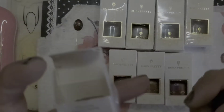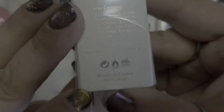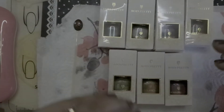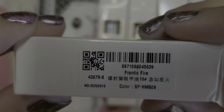How big are these? Six ml, so 0.2 fluid ounces. That's another reason it's good to put the black on underneath — you're not wasting as much polish on the base. Here's the number for that one.